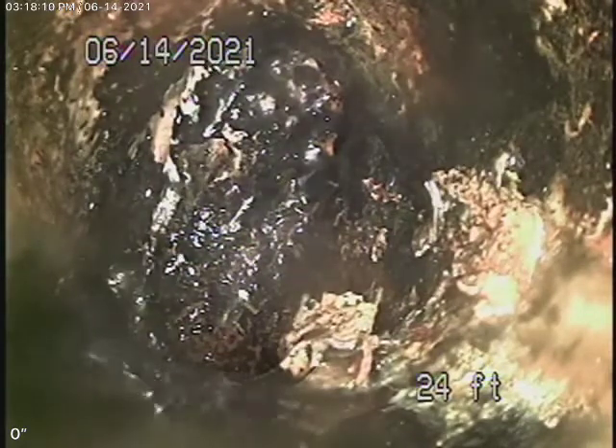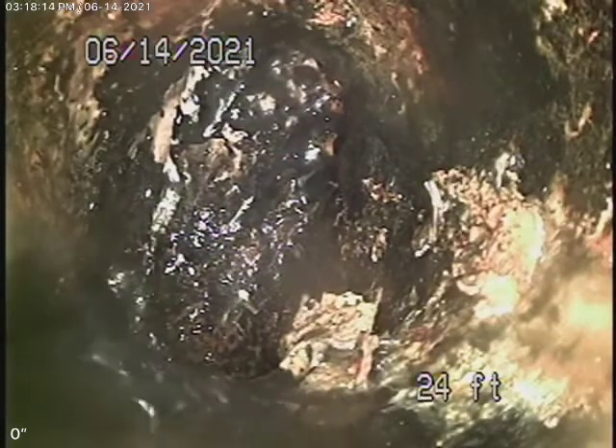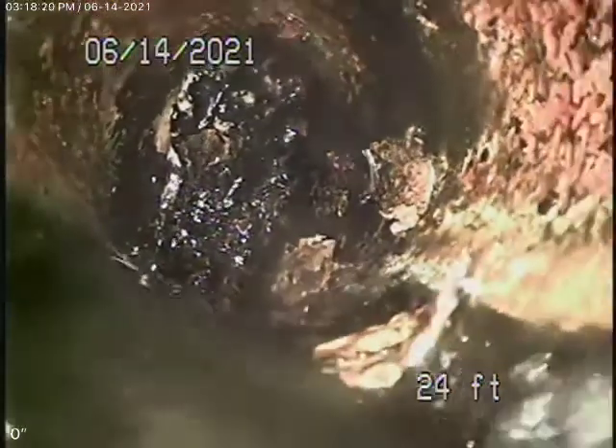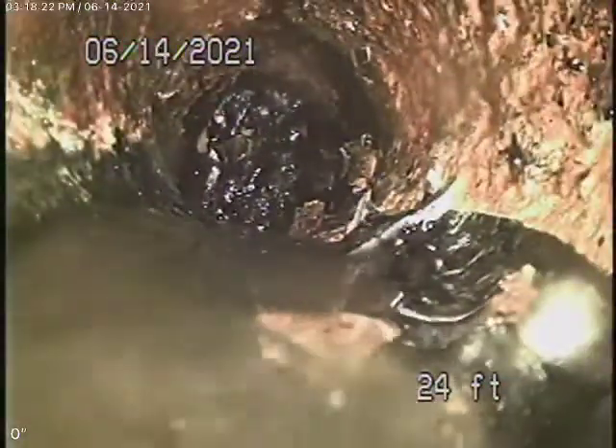This is video number two for 20200 Ruston Road in Woolland Hills. We were told we need to check the kitchen line because it was draining slowly. We have our camera in — we're at about 24 feet and we're just before it hits the main line.